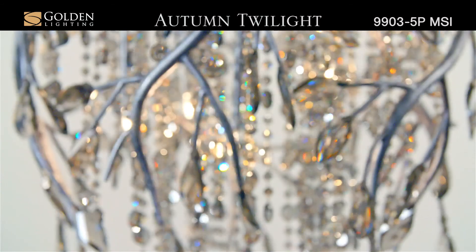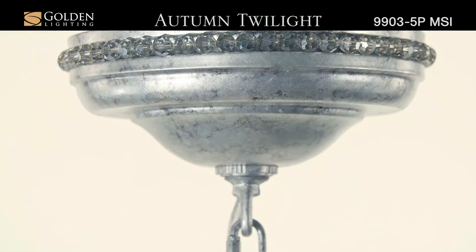Available in both Mystic Gold and Mystic Silver finish, each featuring layers of light antiquing to add depth and dimension.